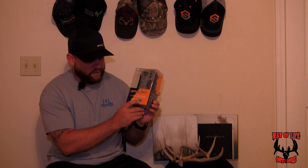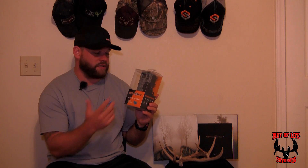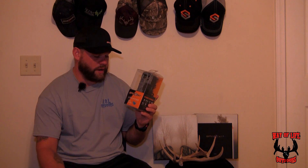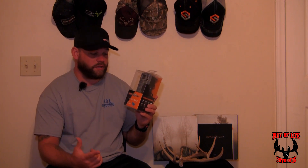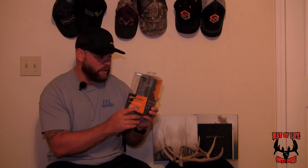This one is the nationwide AT&T version, which is blue. It also comes in Verizon, which is red. You really want to pay attention to the coverage map — it's not necessarily about your personal cell phone provider, it's based on where you're hunting and the best coverage you've got. AT&T picks up everywhere around where I'm going to be hunting, so I went with the blue nationwide one.